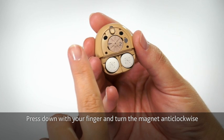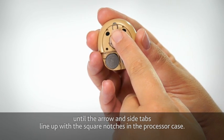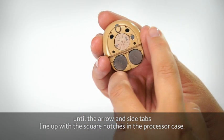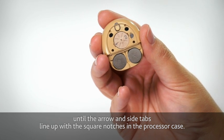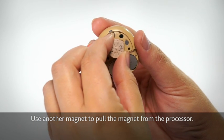Press down with your finger and turn the magnet anti-clockwise until the arrow and side tabs line up with the square notches in the processor case. Use another magnet to pull the magnet from the processor.